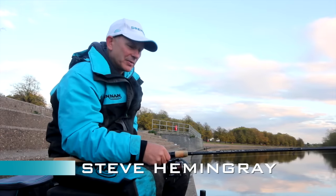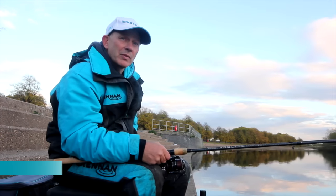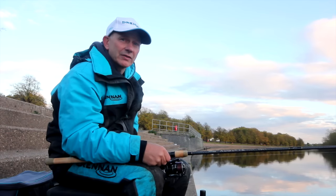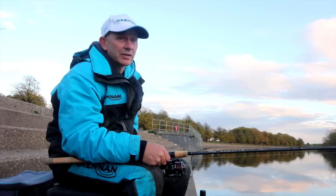I'm here on the River Trent today doing a bit of stick float fishing. One of the most important things is line control, and there are a couple of ways of achieving this or helping you to improve it.